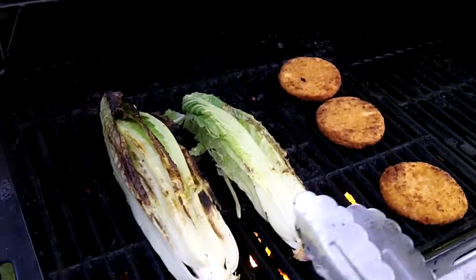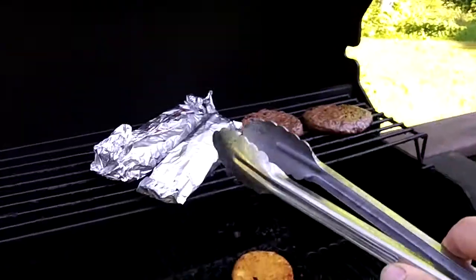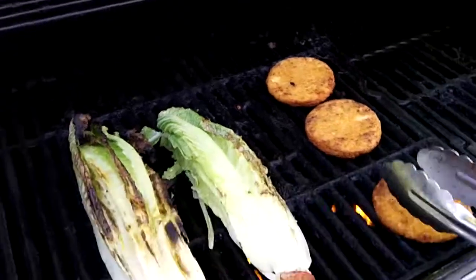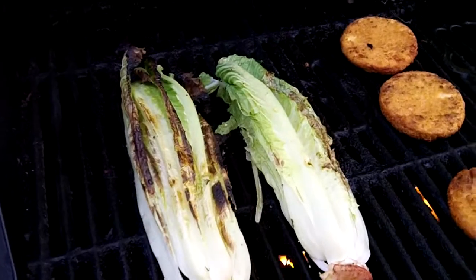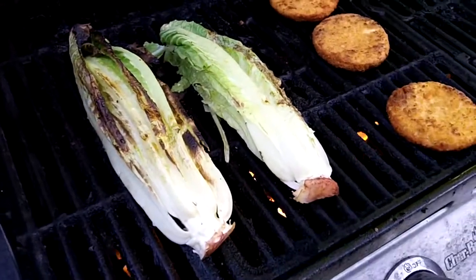You want to put this on right at the end because you've got other stuff cooking — I've got trout that's just about done, burgers, and whatever else is on there. That way all the steam and everything from the other food gets on it. And it's pretty good stuff.